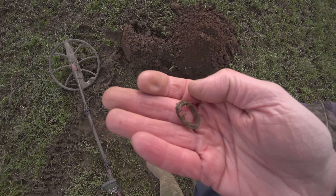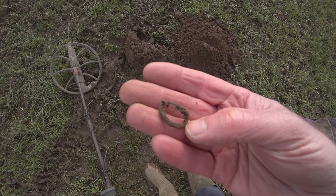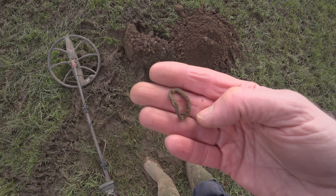Oh my lord — I'm on the Saxon site. I've had tiny little bits of lead, just had a flaky signal, but crikey — oh my god, let me show you this! Look at that — is that a Saxon ring or Viking ring, a silver ring?